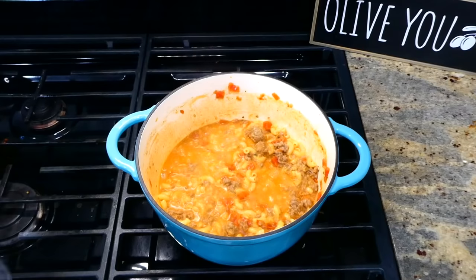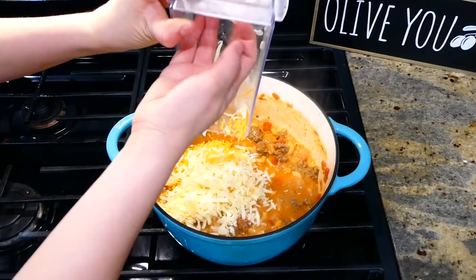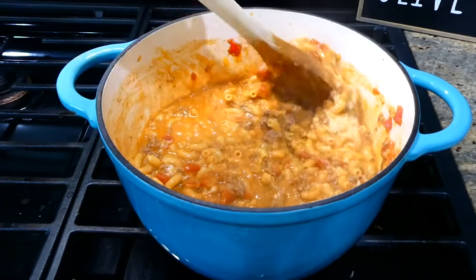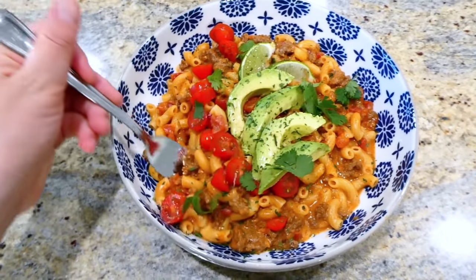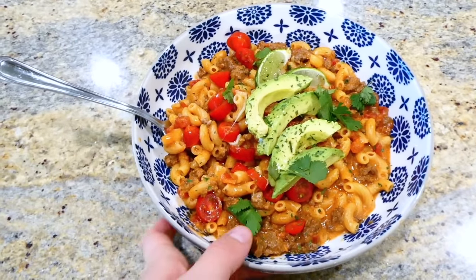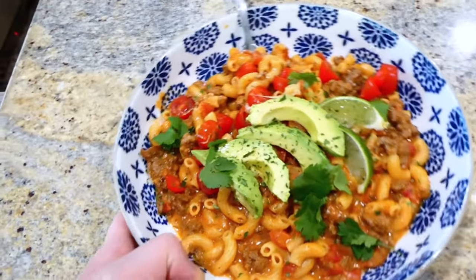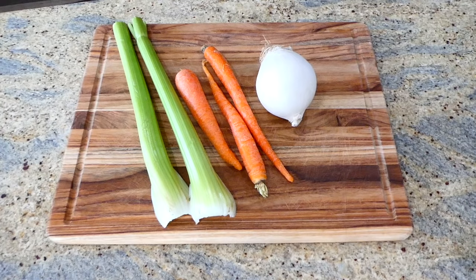Now that my noodles are tender, I'm adding a cup of shredded Monterey Jack cheese and a cup of shredded sharp cheddar cheese. Give it another great stir and once the cheese melts down, it's ready to serve. We like to top this with cherry tomatoes, sliced avocado, fresh lime, and cilantro. You have the easiest meal ever and it's fantastic.